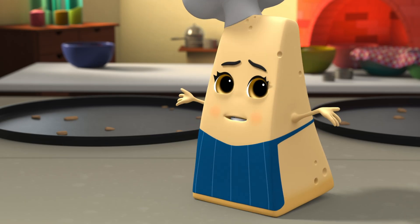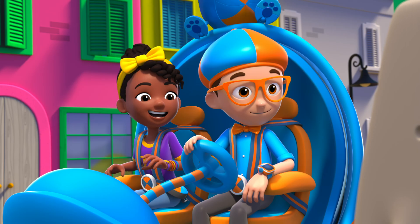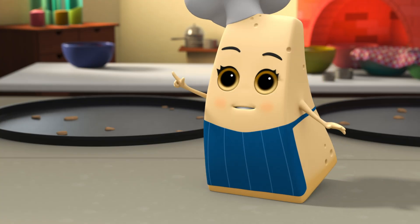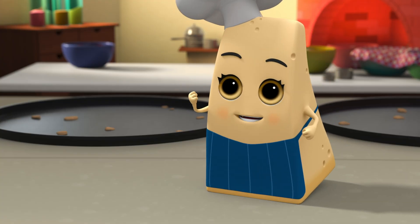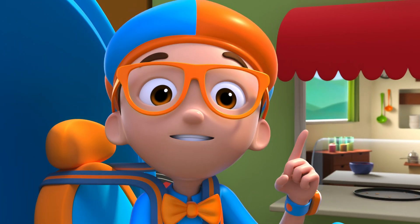Unfortunately, I have some bad news — I'm sold out. But I could help you make a fresh pizza of your own! Yeah! Hmm, I wonder, how do you make pizza?